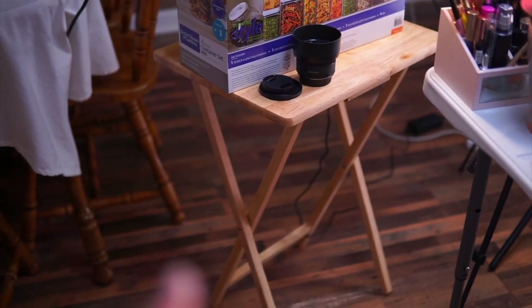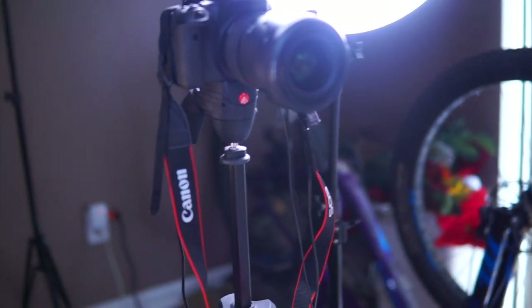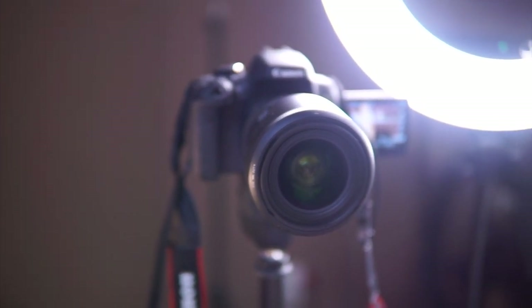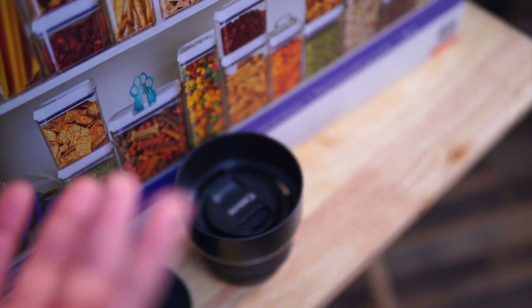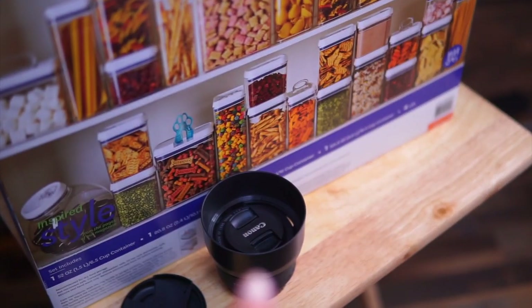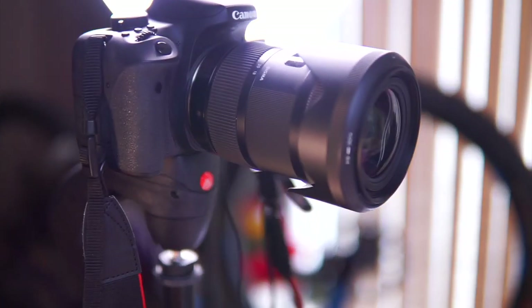I have the spotlight on this small table from Target, about $10. I put any lenses I need right here. I honestly just use two lenses to film — the Sigma 18-35mm f1.8, which I have a love-hate relationship with, and the Canon 50mm f1.8 for close-ups. I don't reach for any of my other lenses. I use the 50mm for eye makeup and the Sigma for overall makeup. If I need it, I'll switch to my 35mm f2.